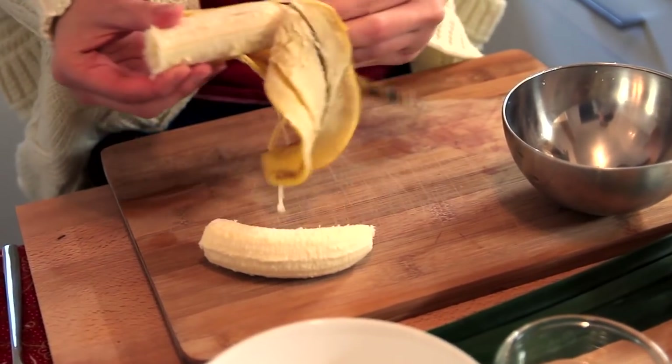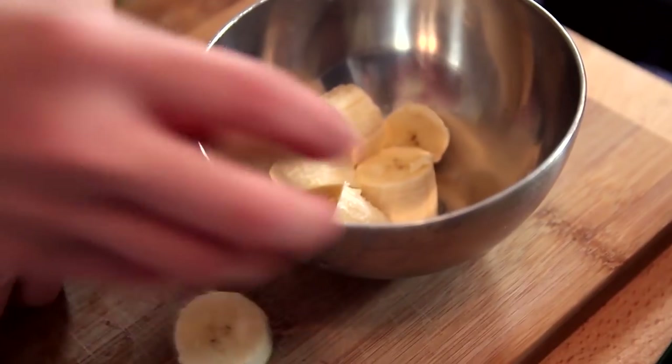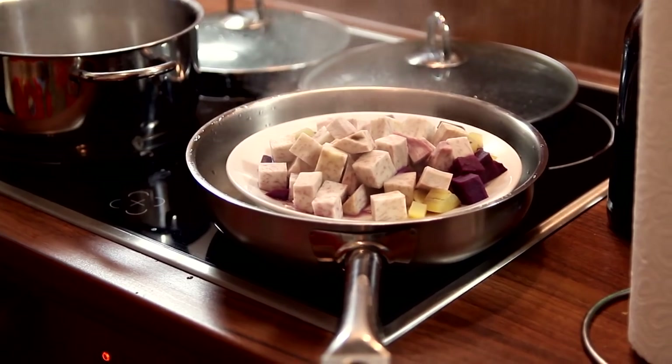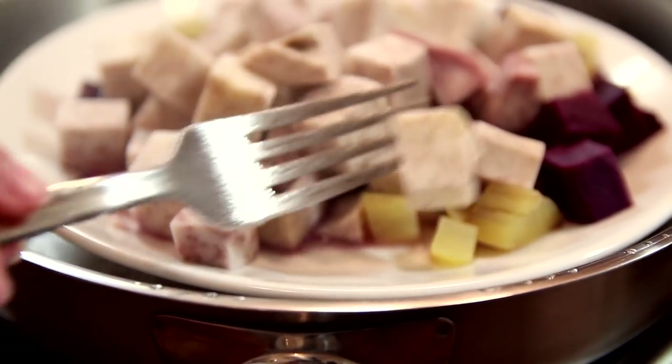While waiting for the sweet potato and the taro to steam and the sago to boil, we can begin with our banana. What we're going to do here is just cut it into smaller, sliced pieces. Now, after 20 minutes, you're going to check if the taro is ready — just take a fork and poke it. Yes, it's ready!